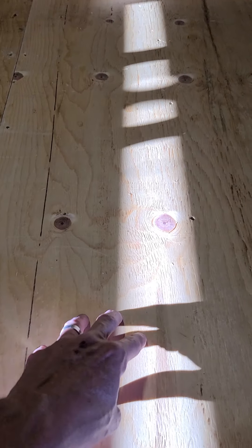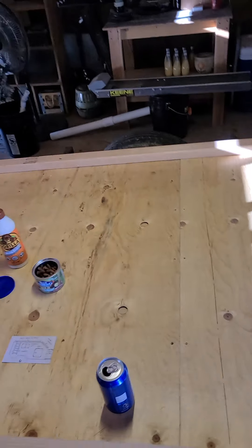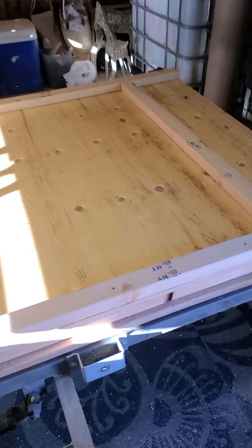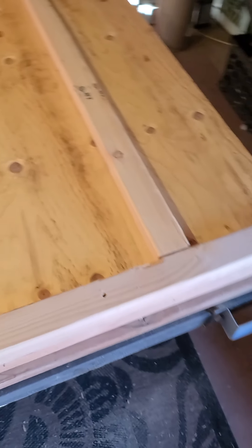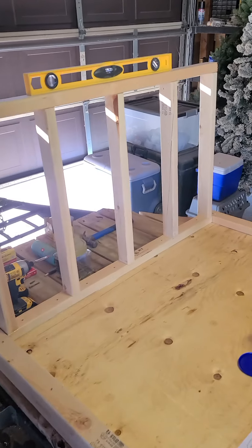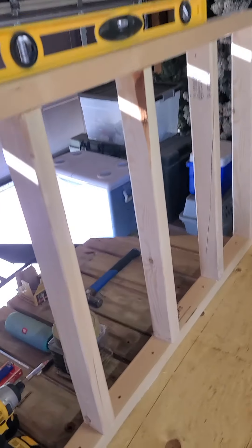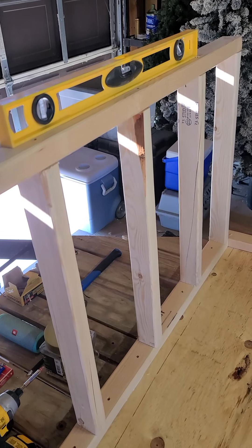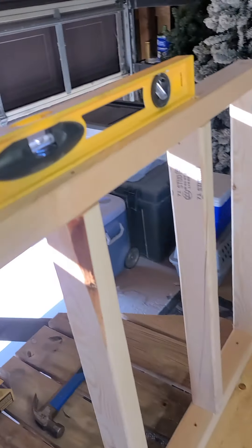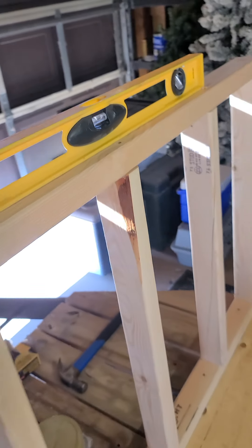I didn't want to glue the floor just in case I've got to rip it up maybe a couple years from now. So far the frame is all glued down — every wood piece is glued. This is hardly shaking; it's going to shake a little bit just because there's nothing to reinforce it yet. The leveling is turning out really good.